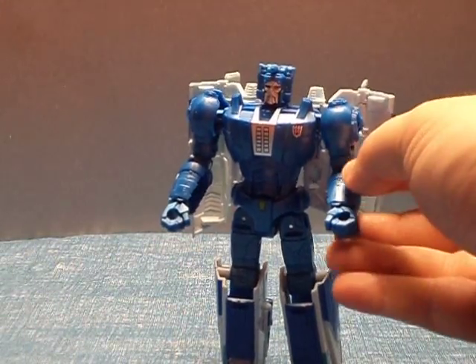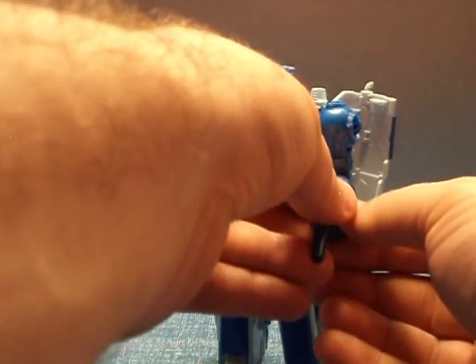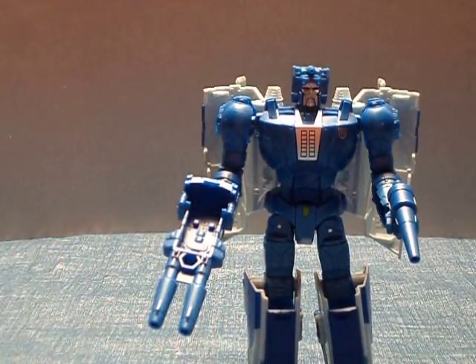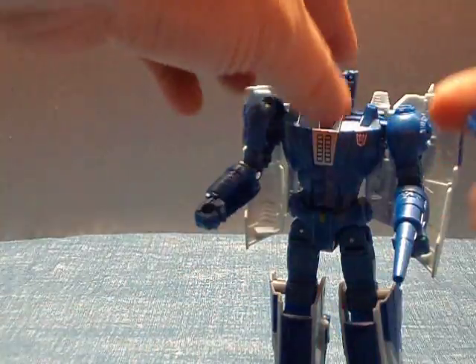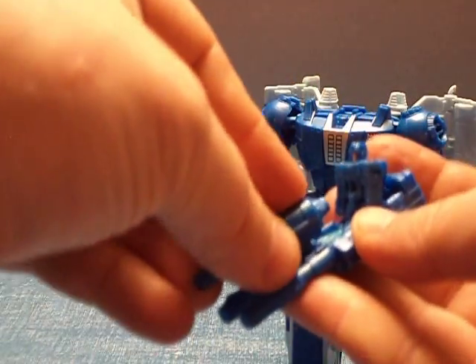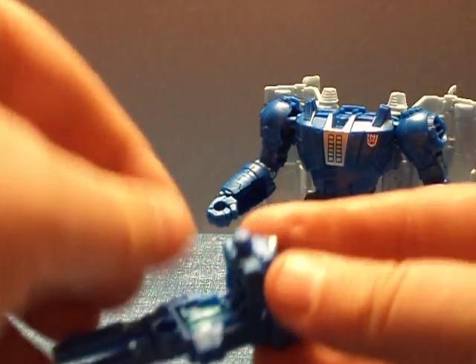Weapons — he does come with two accessories. This here, which is going to be his little top piece in his hover mode, and that gun there. And of course this gun here can plug into a base or city. You can take this and plug it in there as well. So basically all his accessories can connect together.